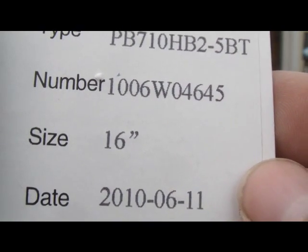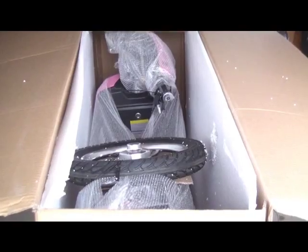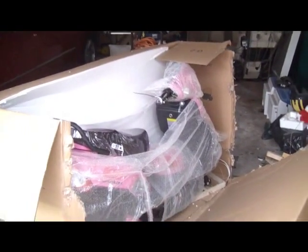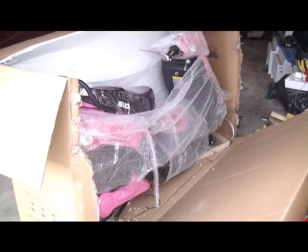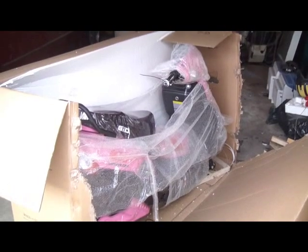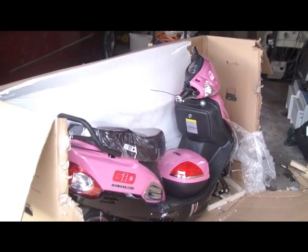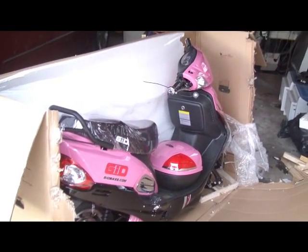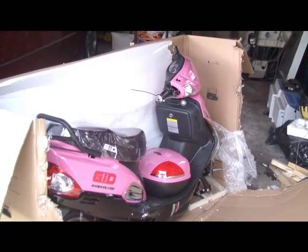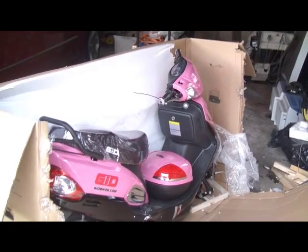I might even be riding tonight. The side of the box is down — I might retake this shot with the plastic off. And there she be, my cool pink electric bike. Alright, how macho is that?